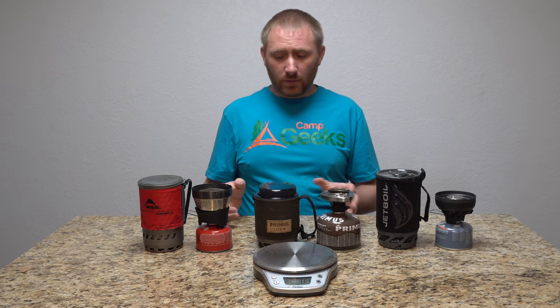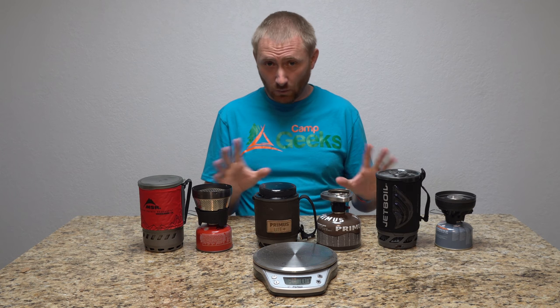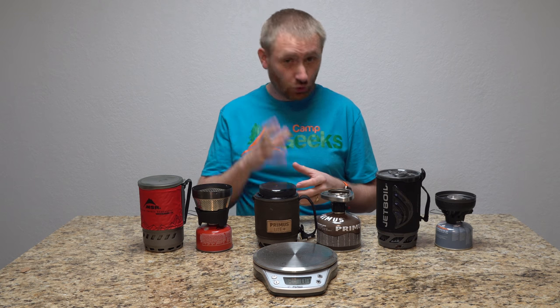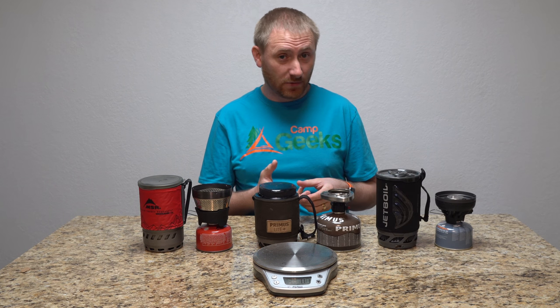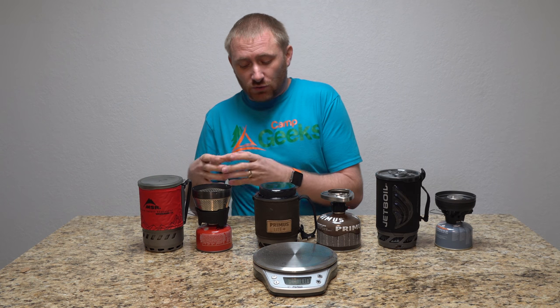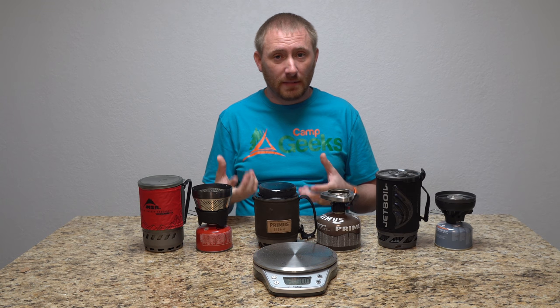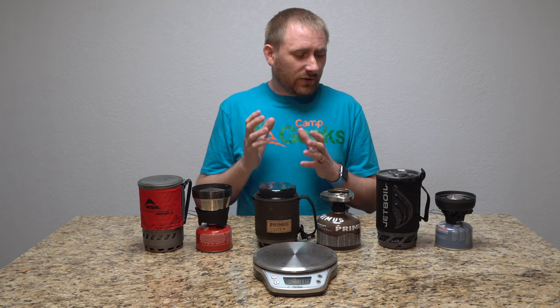Just like before, I'm going to set them up independently. We're all going to put the same amount of water in at the same temperature, then wait until we get a good rapid boil with some good steam. We'll stop and turn off the stove. We're going to weigh the actual canister before and after to get the amount of fuel being used — that weight will be in grams.